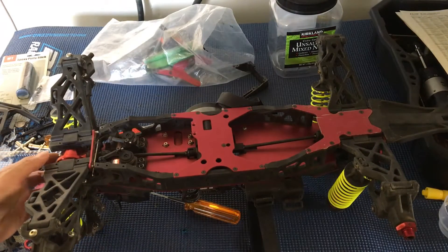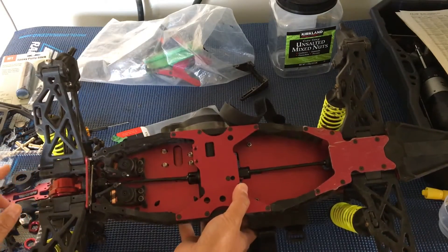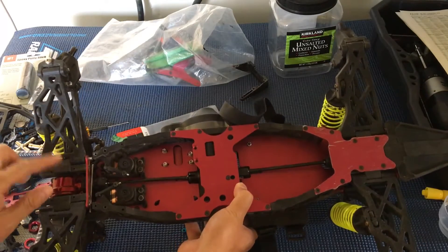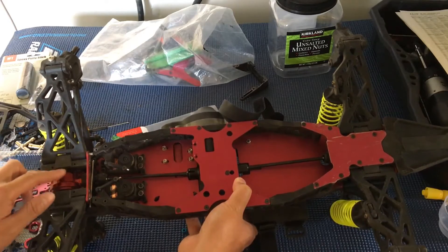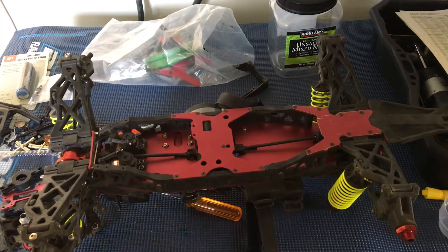Just to recap: we're looking at the underside of the truck and one of the bulkheads is broken. The bulkheads — left and right — hold together the differential and also provide mounting points for the suspension arm. We're just going to continue taking this apart.